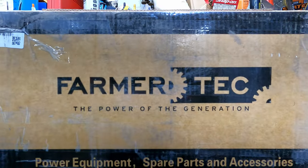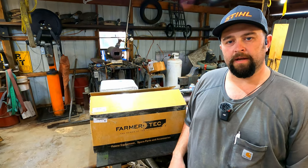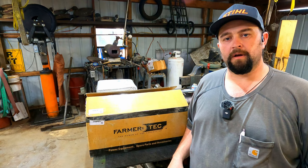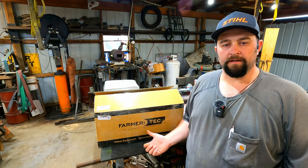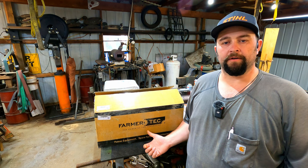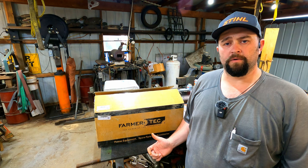Welcome everyone, let's build a chainsaw. I picked up a Farmer Tech kit saw — it is a clone of the MS660 from Stihl. This is essentially the same as the Holzfforma saw, the Blue Thunder — they're all made by Farmer Tech. I'm still not sure if I'm going to do a full-fledged how-to video on this or just video myself putting it together and running it.